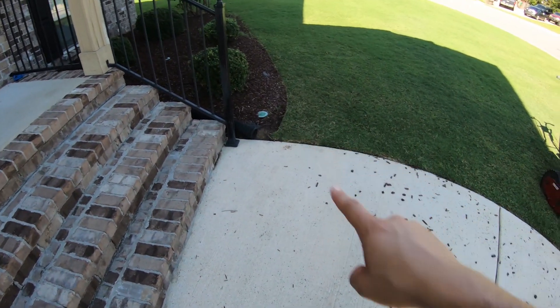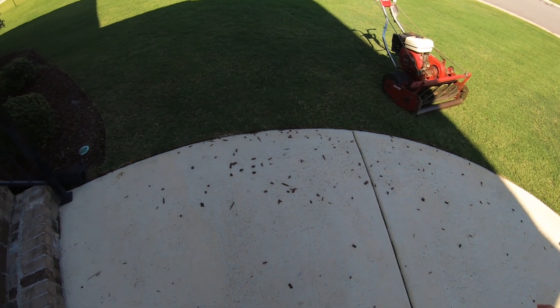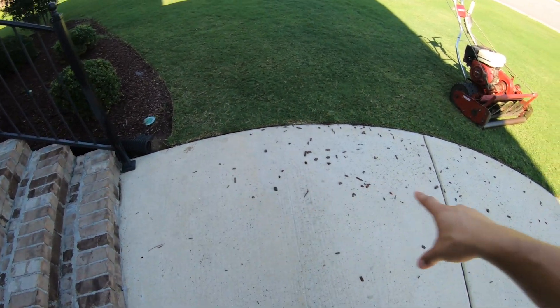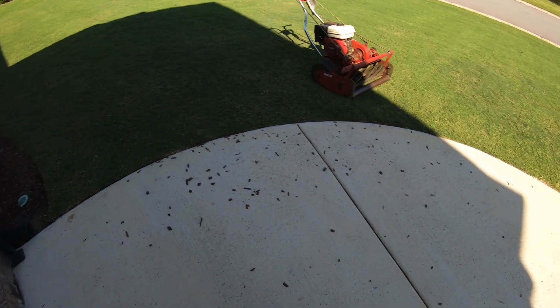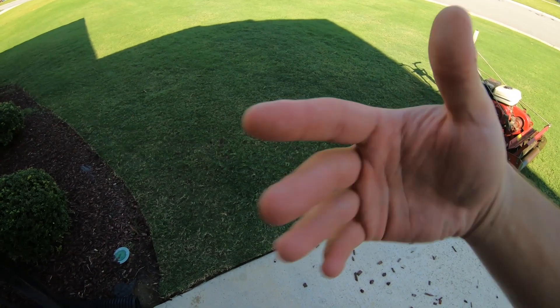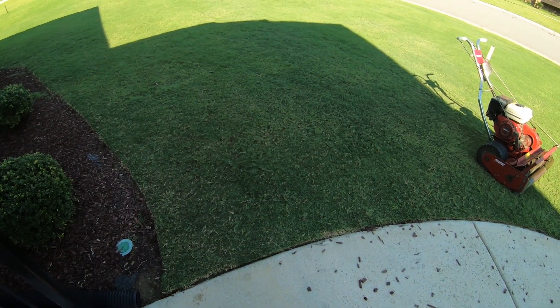All this is from the mulch — we had a nice rainstorm last night and it just washes through there every time. I've got to figure something out about that. Some of this is in the grass, so I'm going to blow it out so my mower doesn't run over it.